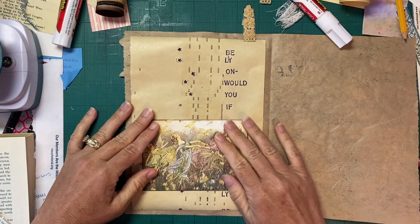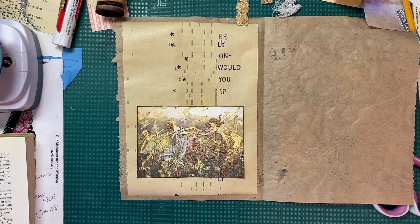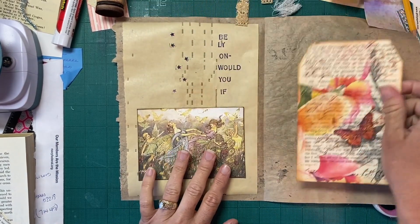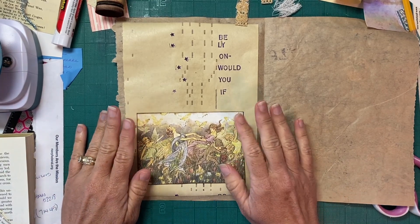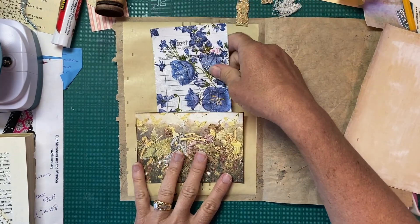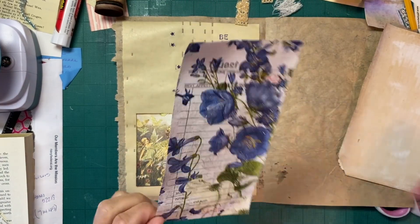I said in the last video I was going to go through my bin before filming this one, and I didn't do it. I'm looking at various pieces to see what fits. Her dress is kind of blue — this piece is a bit bright on this page, but I need to find a place for it because I love it. I'm going through a million different directions trying to figure out what I want for a tag.